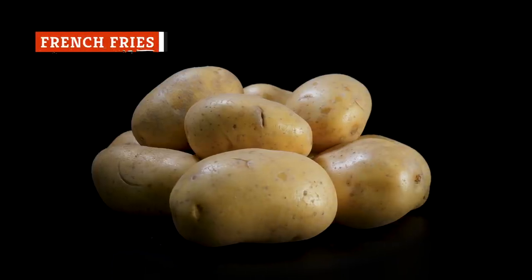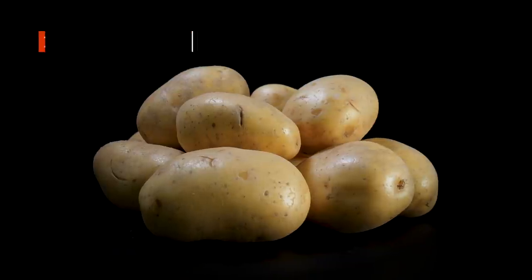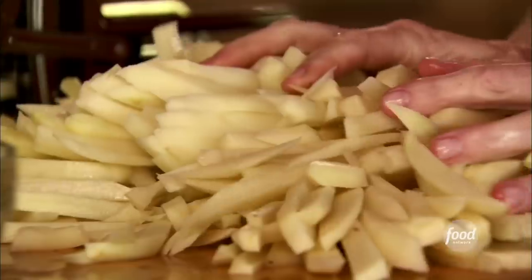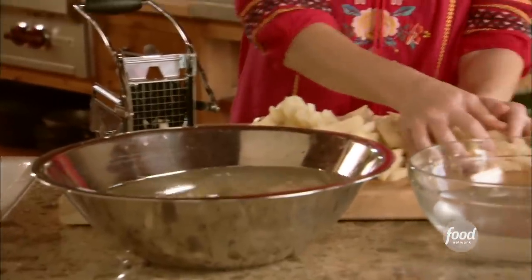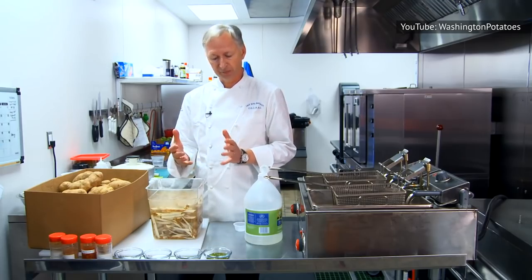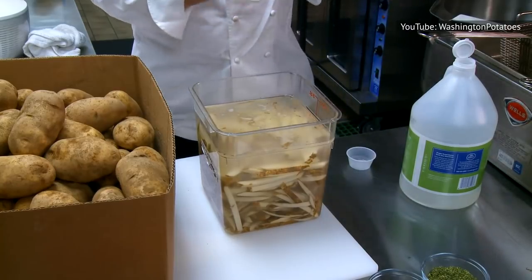You really want starchiness in your french fries, so once again, a russet is your best bet. You do, however, want to soak out a bit of the starch — do this by placing your evenly cut potato slices in cold water. Let them soak for 30 minutes, rinse, and repeat with shorter soaking times one or two more times. This will prevent your fries from browning as you cook them.